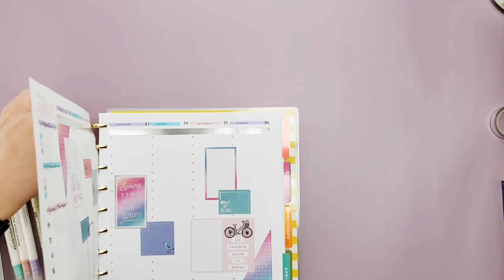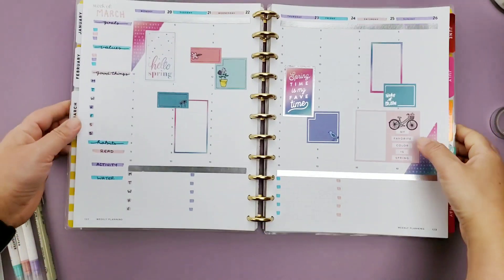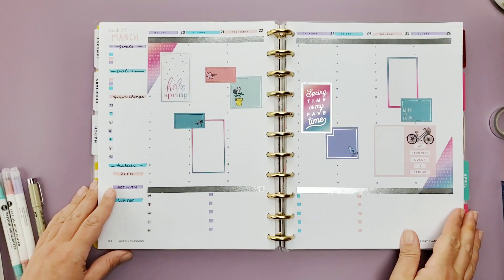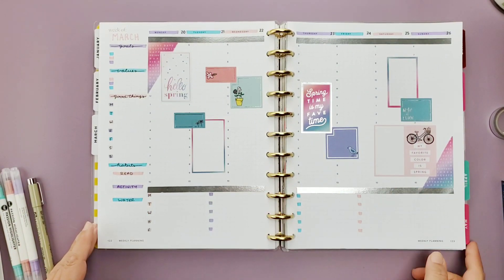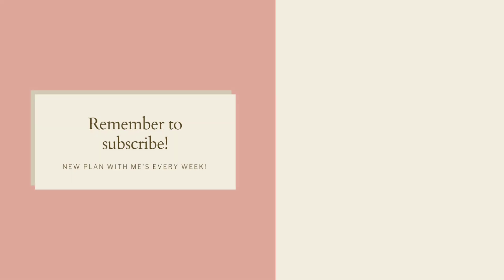Let's go ahead and get this into the book. It's going to drive me insane because it's on gold disc with silver foil, but I'm just going to try to look past that. It's super cute, it's definitely springy, and I think it's going to make next week a little bit brighter. Thank you so much for watching — I greatly appreciate it. Please remember to hit that like and subscribe button to see more plan-with-me videos.